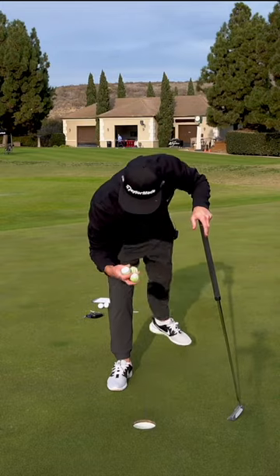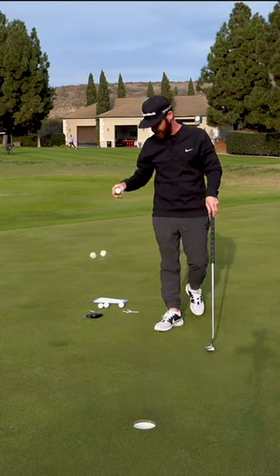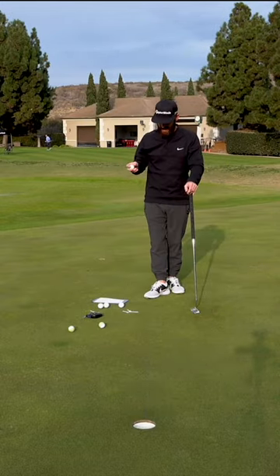End over end. And you're going to see that with the Tour Response Stripe, you're going to get the instant feedback that you need as a golfer.